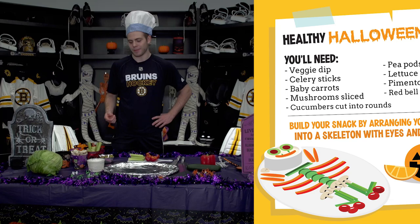Hi there, I'm Jake DeBrusque, Ford Ferry, Boston Bruins, amateur chef, and today I'm going to show you how to make a nice healthy Halloween snack.